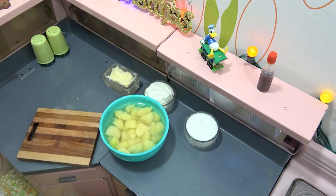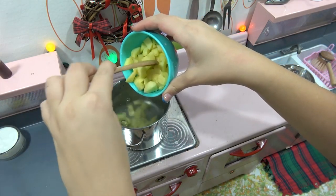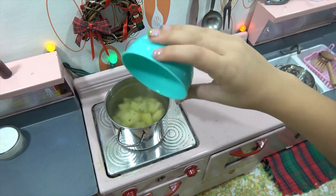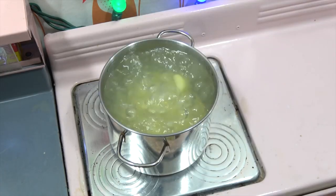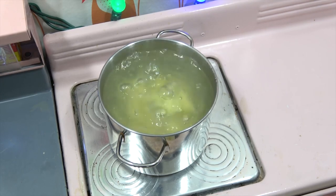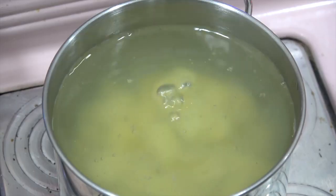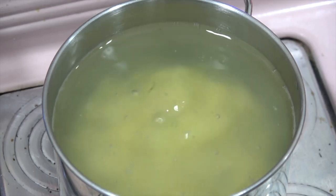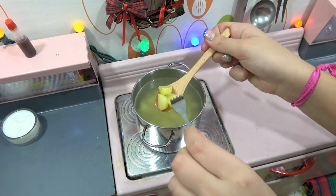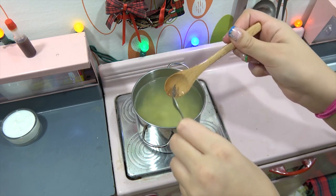Now we're officially heading over to the stove. The water is boiled and now I'm going to put the potatoes in. How about we get some nice video shots of the boiling water as it progresses? We'll keep checking back. Now I'm going to check the readiness of the potato — I'm just going to put a fork through it and see if it's soft. Perfect, I think they're ready to mash.